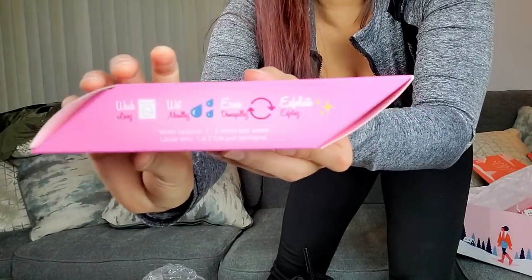Next is the Original Pink Makeup Eraser — this I actually know! I've used one before and I have one in my shower right now, but it's disgusting because I've had it way too long. It erases makeup with just water. It contains one full-size makeup eraser cloth, and the box is even shaped like a real eraser — cute. It's incredibly soft and takes literally everything off.